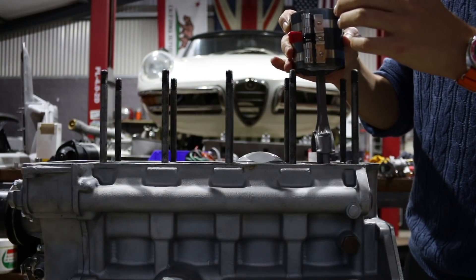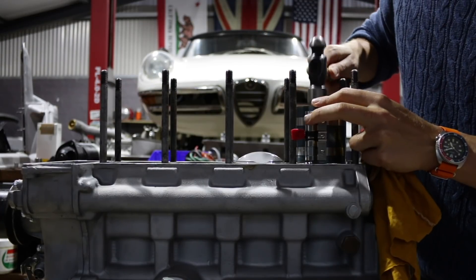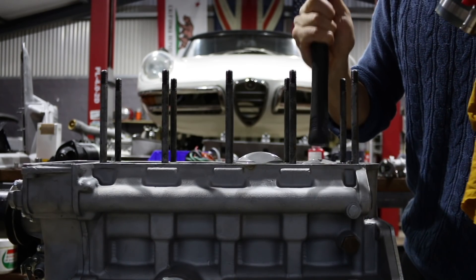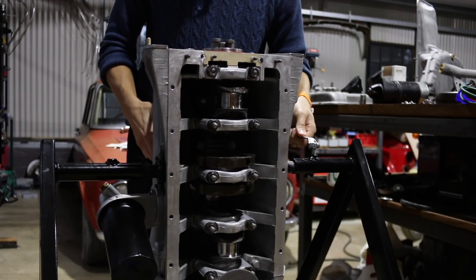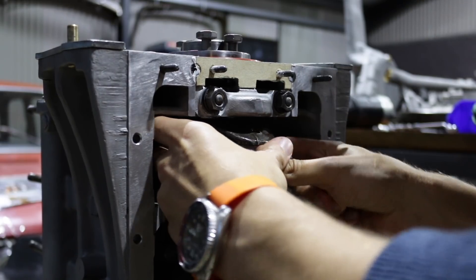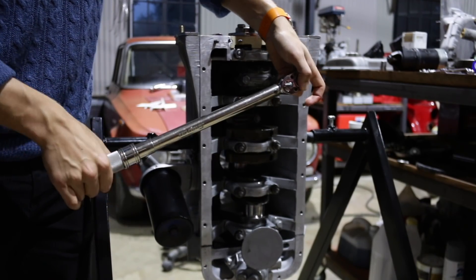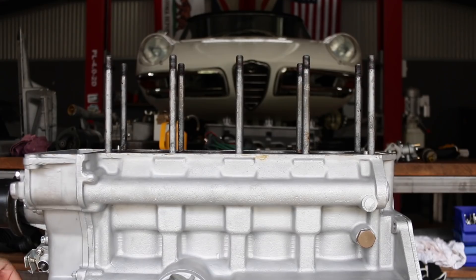The pistons tap down into the bores really really easily, and once I got them hooked up to the crankshaft I installed the big end caps — once again using high strength, high heat red Loctite instead of locking tabs on the conrod bolts. I just repeated the process three more times and that was the bottom end done.